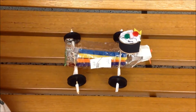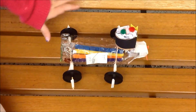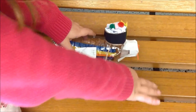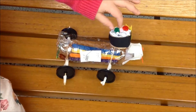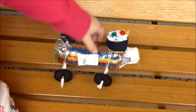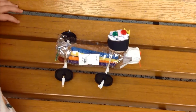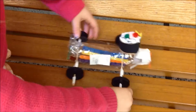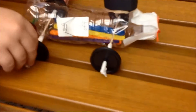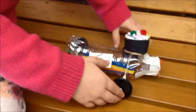Paige, what materials did you use to make your car? I used a water bottle, some popsicle sticks, a wheel and axle, some tape, a propeller, some construction paper, some tissue paper, and some little pom poms and yellow paper. Did you have any challenges when you were making your car? The challenge was the holes — I drilled them too high and too low, but somebody helped me and it was good to go.